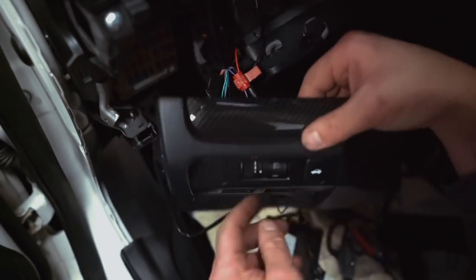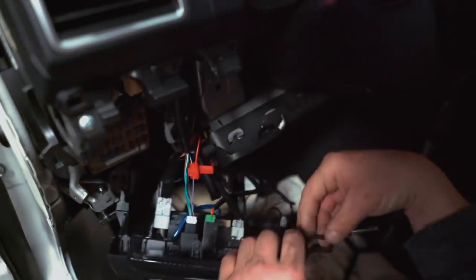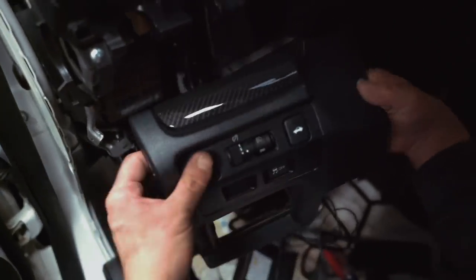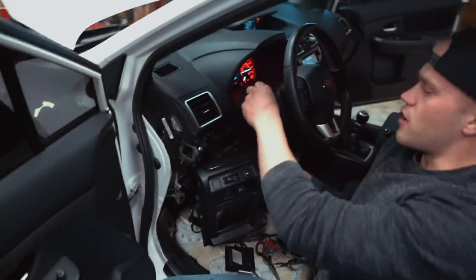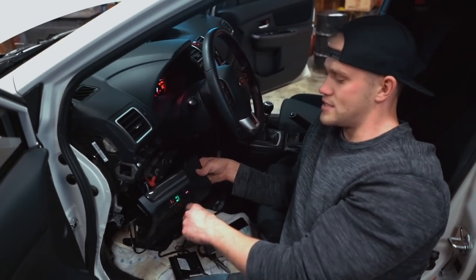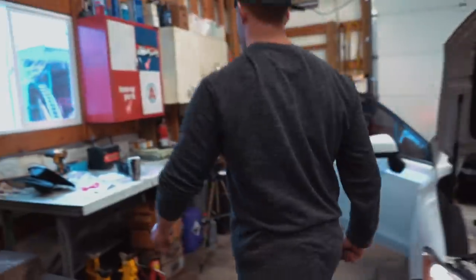Everything is wired up under here. The red wire taps into the purple wire on the dimmer dial, the black wire goes to the 10mm ground nut, and the green wire plugs into the fog light switch. Because I used that purple wire, you have to have the ignition on one click for the fog lights to work. As soon as you click it on, the fog light switch lights up — let's turn that on and see if our fog lights work.